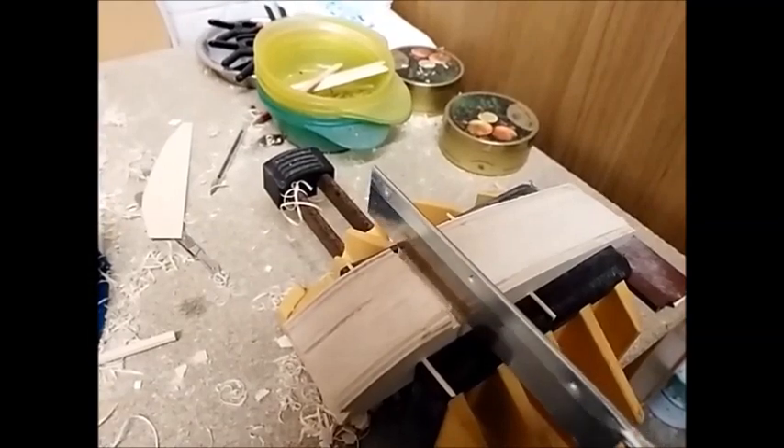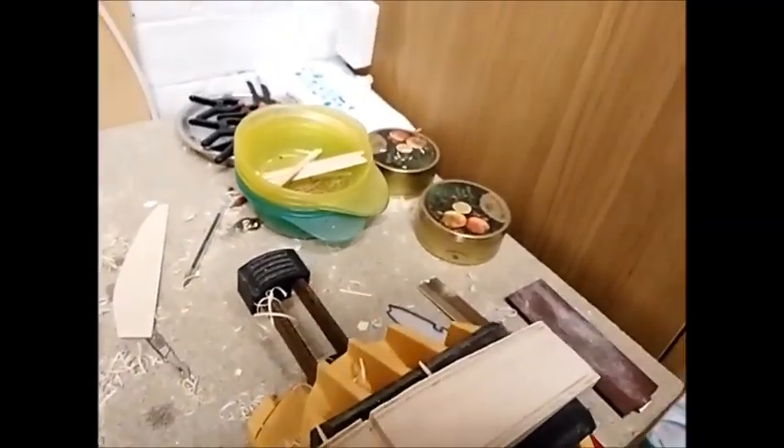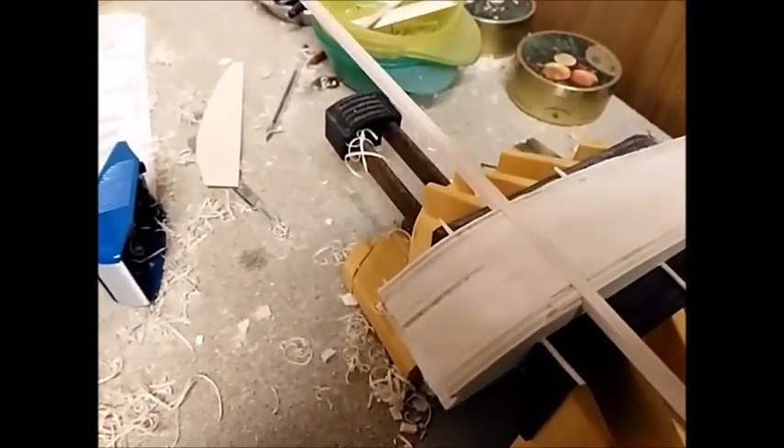Now I've done my final shaping of the ribs and used my razor saw to cut the positions of the spars. I can also run a simple check on how good the spar positioning is by putting in the spar and checking to make sure there's a nice tight and snug fit for the spar in each rib.